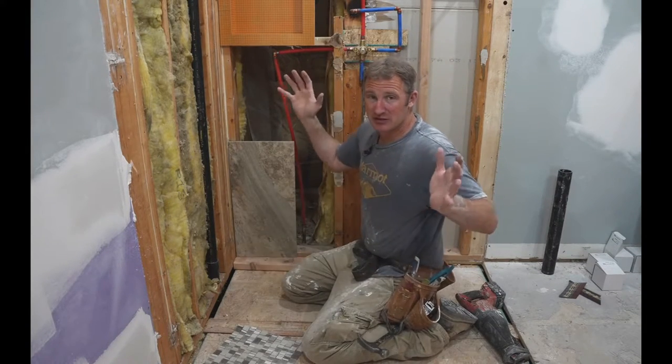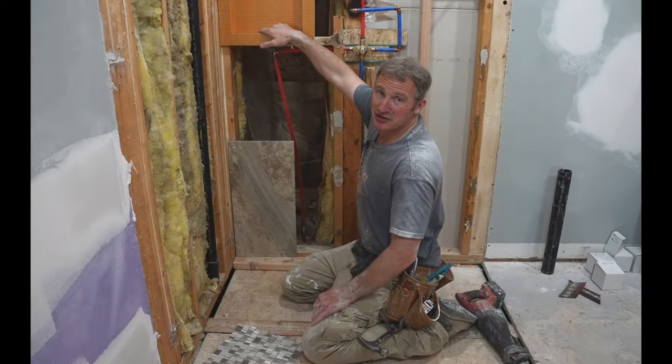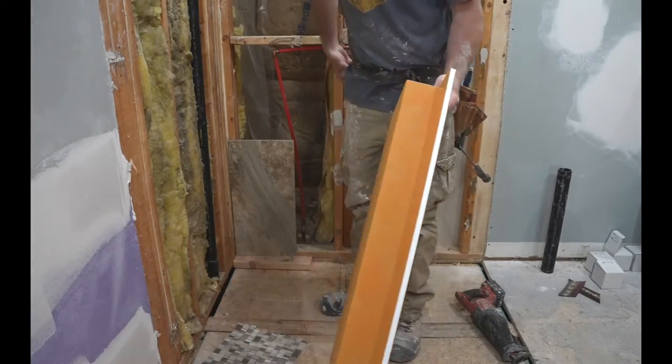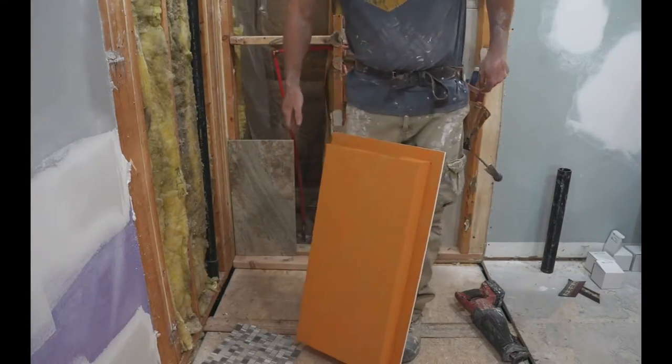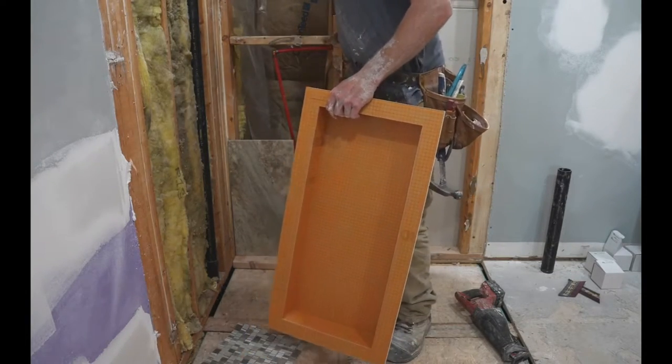Now keep in mind, when you're installing tile on a niche, you can always overrun the niche and build up the surface from the top or the bottom. You can make the niche smaller — you just can't make it bigger. It's harder to redo that and make the waterproofing work. So we'll just cut off one side of this so that it can go straight up against the wall.